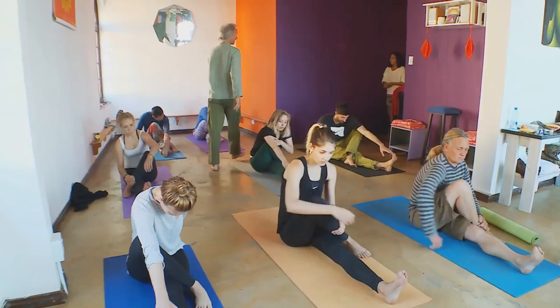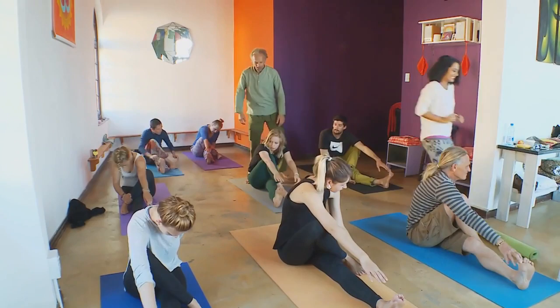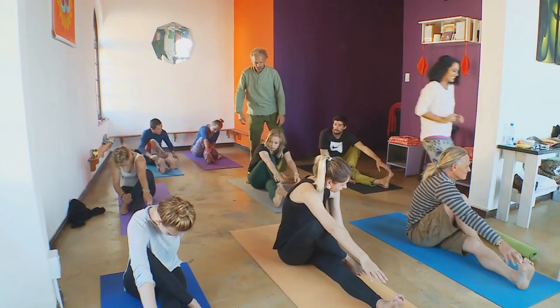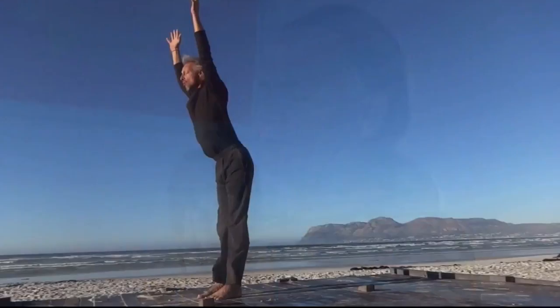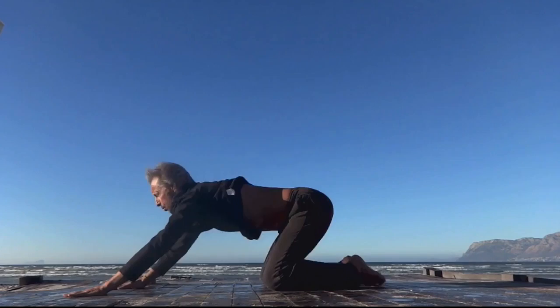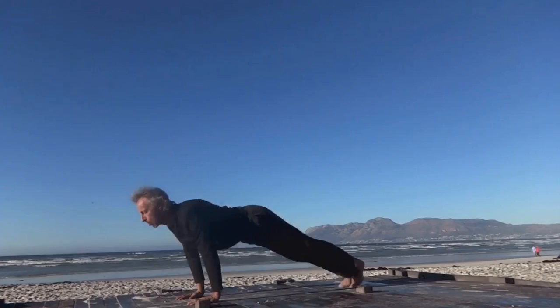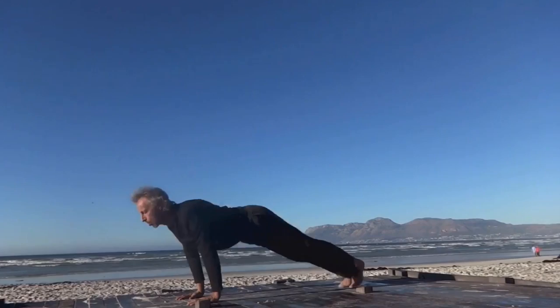Johan Kotsa is a dedicated surfer and yogi, and he invited Kriya to attend a class to discover how she could improve her surfing by using yoga to develop her flexibility, core strength, breathing and balance. Johan believes that yoga provides a measure of protection against injuries while also speeding up recovery times. The ancient Indian practice helps you stay fit, limber and focused.